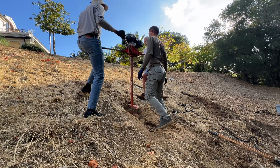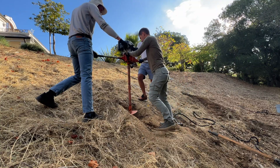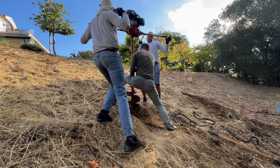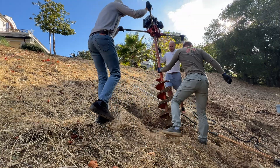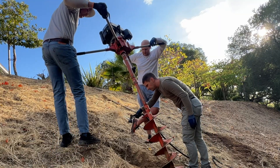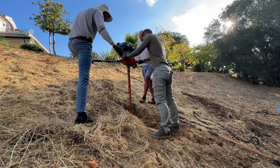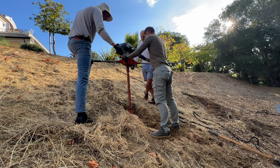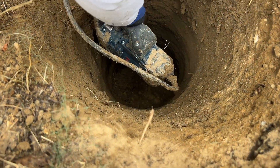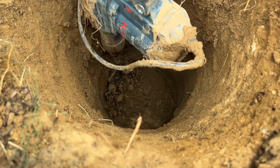Right here we installed two extensions and we need to go all the way down. In a few places we hit really hard clay, so we had to go every inch with the SDS hammer.